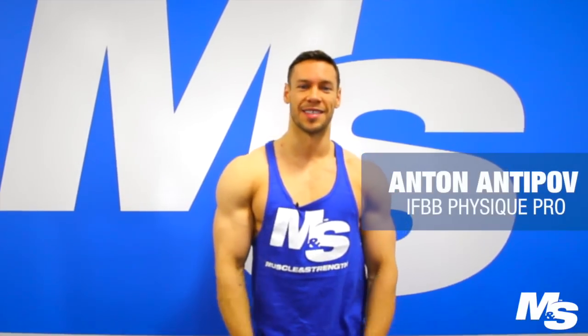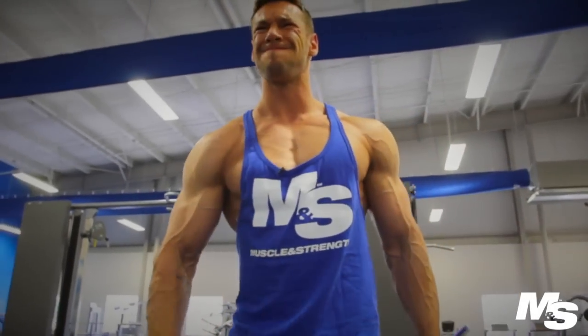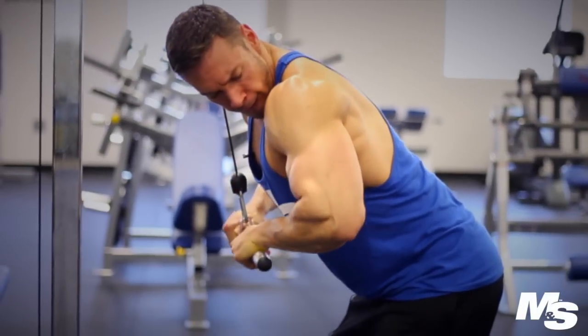What's up, Muscle Instrument? This is Anton Antibab. I'm an IFBB Physique Pro and a NutriX athlete. Today I'm going to take you through my typical arm workout. Currently I'm three days out of IFBB Battle on the Beach, which is a Men's Physique Pro show.